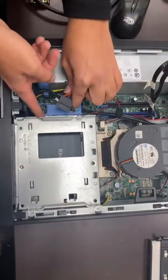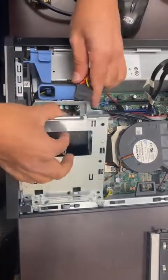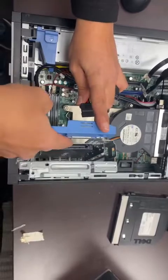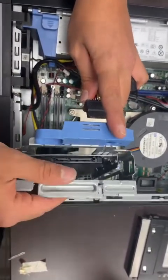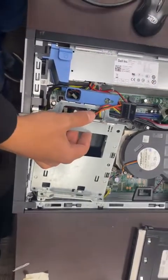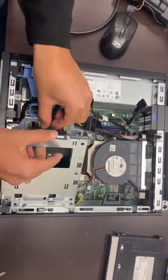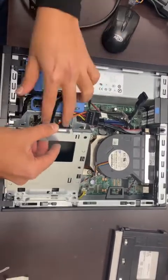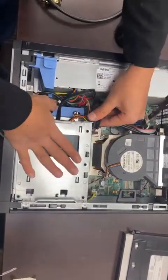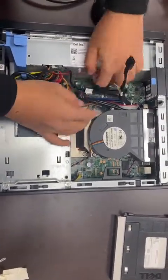You can connect the cables before or after lowering the cage — personally I prefer doing it at an angle, it's easier. Make sure you're aligning the L-shaped connector properly with the L-shape on the hard drive. Connect the power cable first, then the long SATA cable which has the same shape but is a little smaller. Connect it right there, then get the cables out of the way, press the cage down, and lock it.